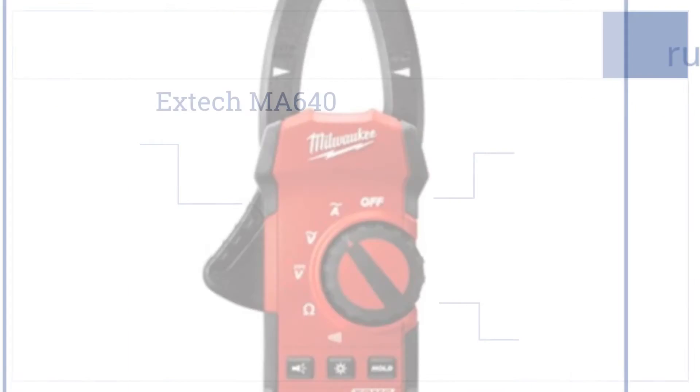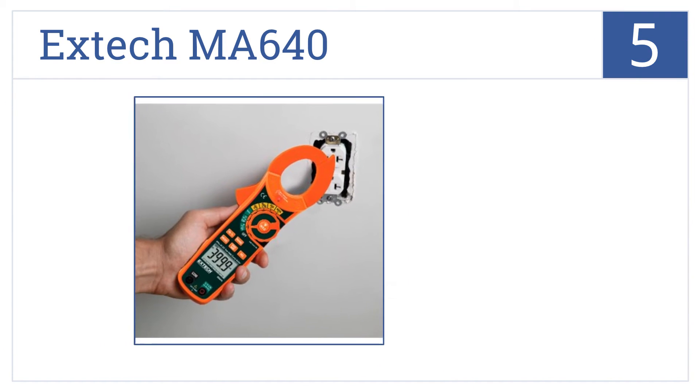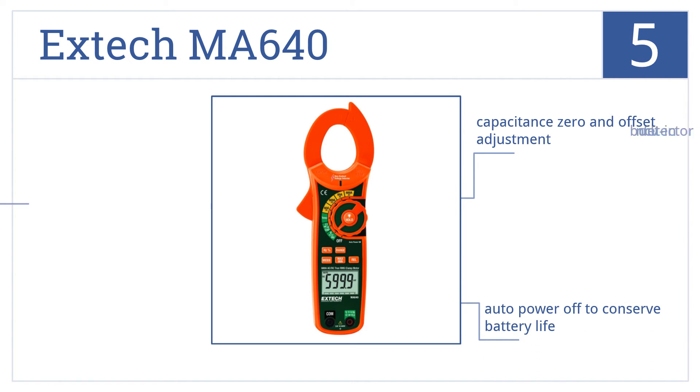Halfway up our list at number five, the X-Tech MA640 measures loads whether you have direct access to the cable or can only reach the front of the outlet, and its backlit LCD display is easy to read. It features a capacitance zero and offset adjustment, an auto power off function to conserve battery life, and a built-in NCV detector.